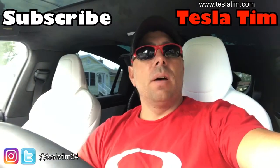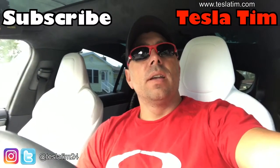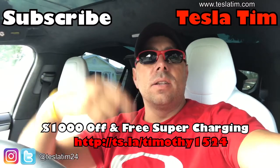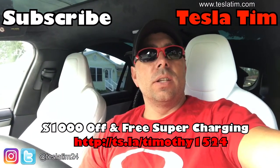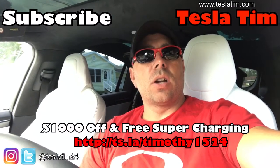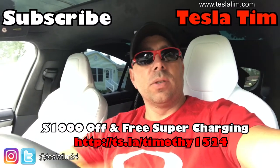That's it guys! If you like the video give me a thumbs up. If you like our content, subscribe. If you're looking to buy a Tesla, check out the link right here — use it and you get $1,000 off and free supercharging. Alright guys, till next time. We'll see ya. Peace.